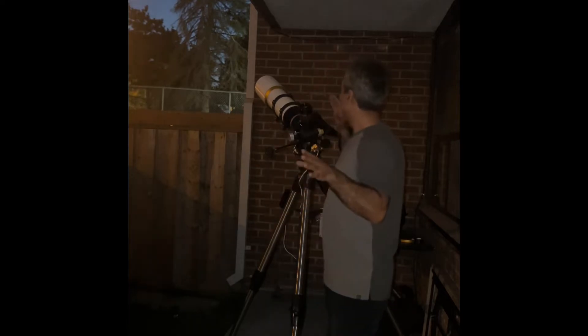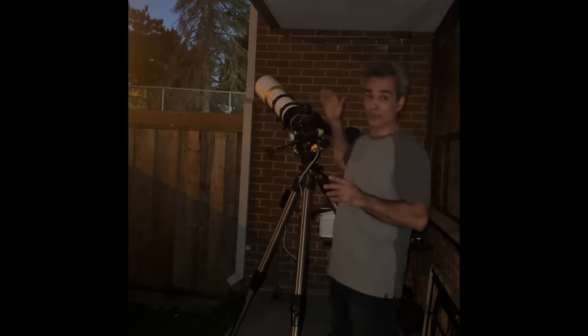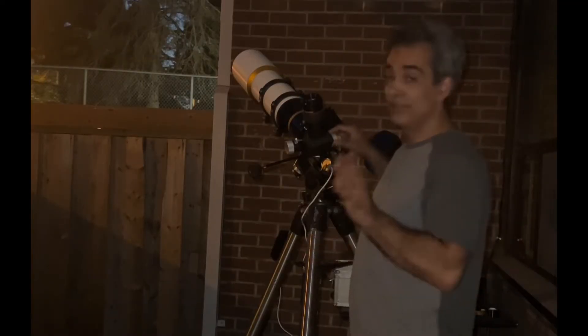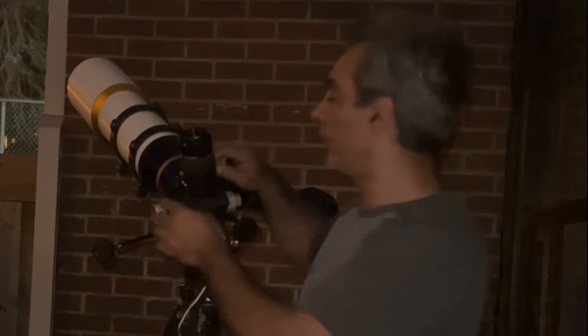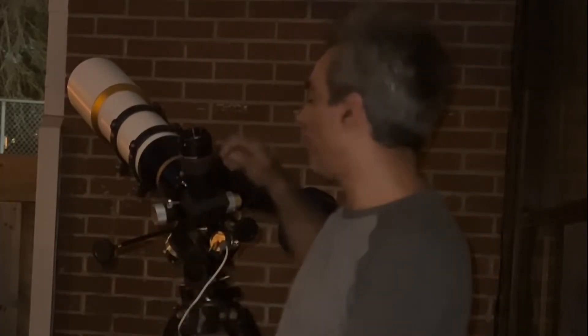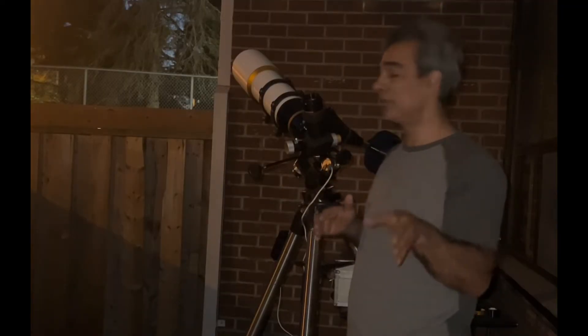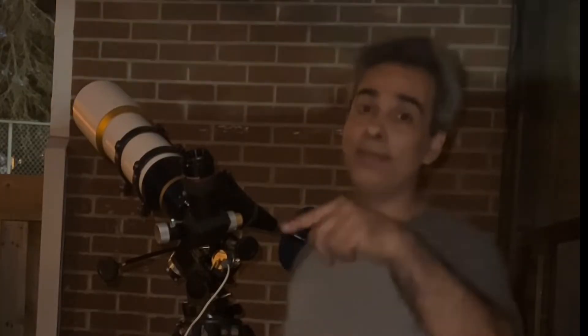Being that this is an ED doublet and it's very short — F5.95 — there could be some color correction issues. I want to check it out. I'm going to start with a 30mm ultra wide angle, because if there's going to be any false color or color fringing, it's going to be on the moon. Let's get to it.